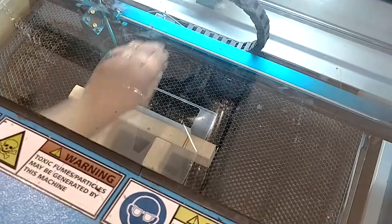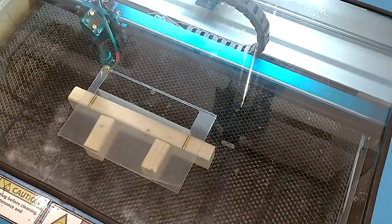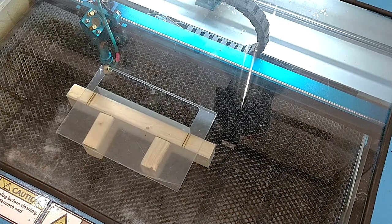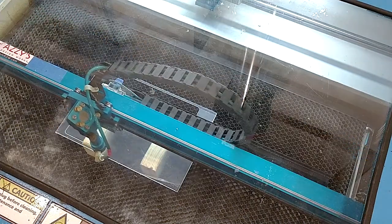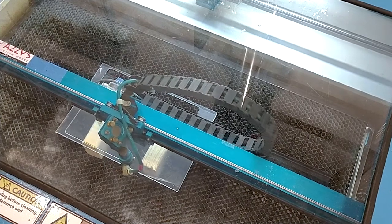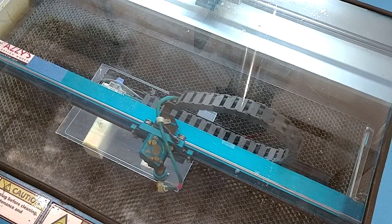We'll turn our air assist back on, and then bring our laser table back up. We enable our final cut. The air assist kicks on — you can see it blowing the smoke everywhere. Now having only 2x4s for support is not ideal, but we're just going for proof of concept and I wanted to show that.